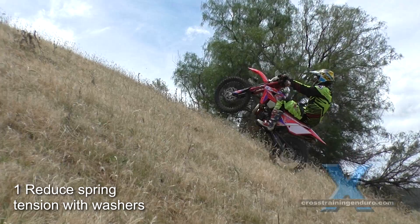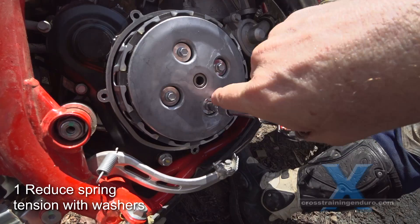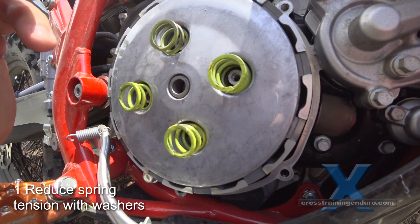A very cheap mod — one dollar's worth of washers with your stock clutch springs. First we take this cover off, and just remember you've got a little spring there so you want to take that off before you take the cover off. We just loosen all these bolts off. What we're going to do is put washers here, which effectively pushes the bolt out a little bit, takes pressure off the spring, and makes the clutch lighter.